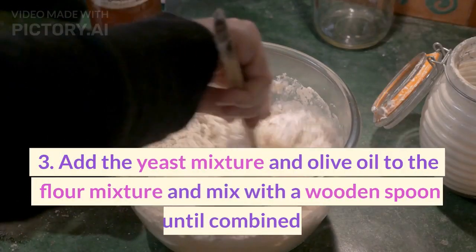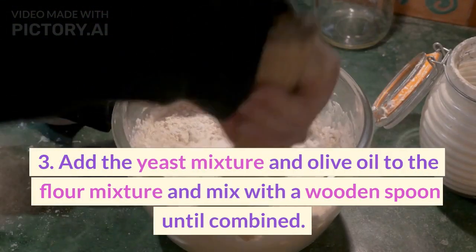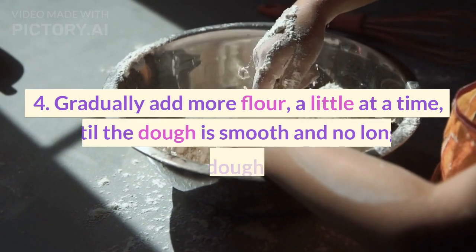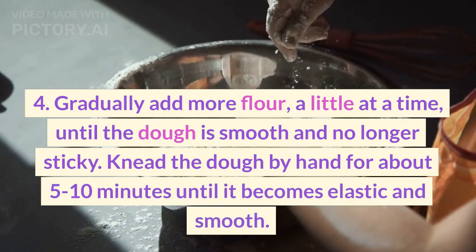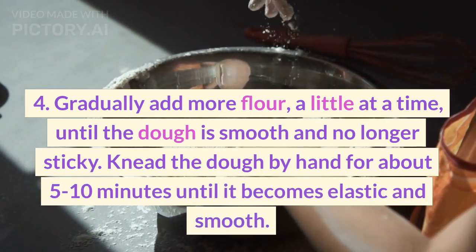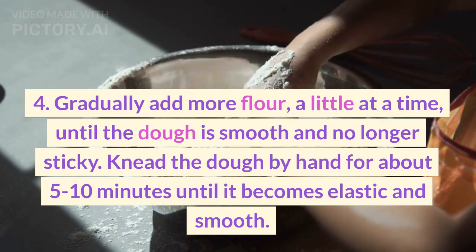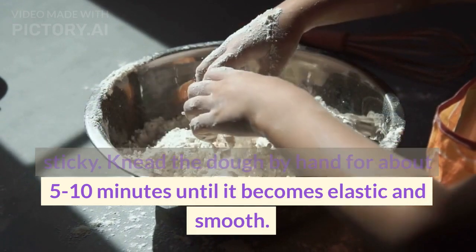3. Add the yeast mixture and olive oil to the flour mixture and mix with a wooden spoon until combined. 4. Gradually add more flour, a little at a time, until the dough is smooth and no longer sticky. Knead the dough by hand for about 5 to 10 minutes until it becomes elastic and smooth.